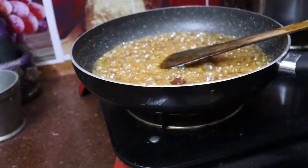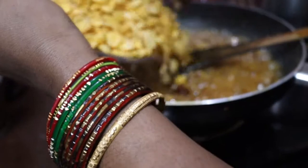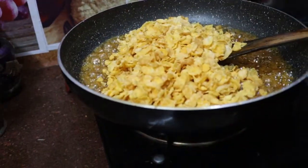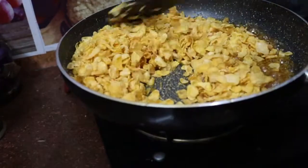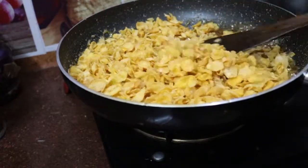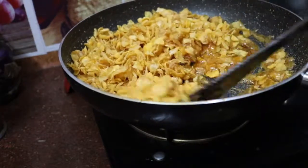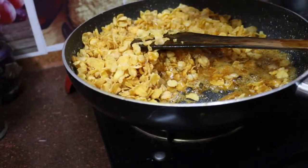I am going to cook the cornflakes. I will make the corn when I cook the cornflakes.